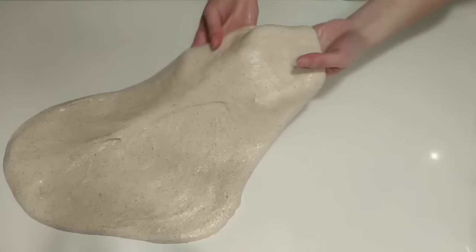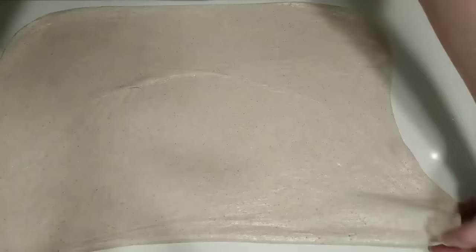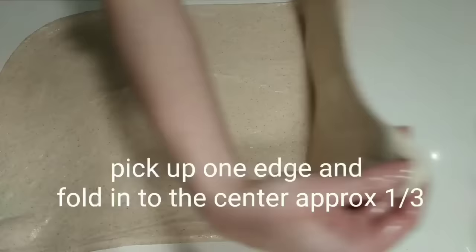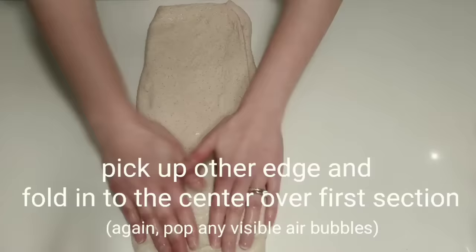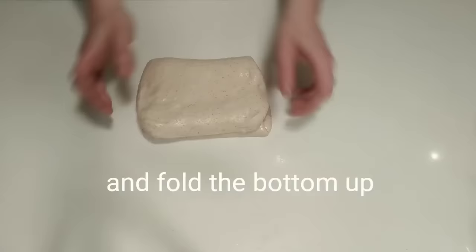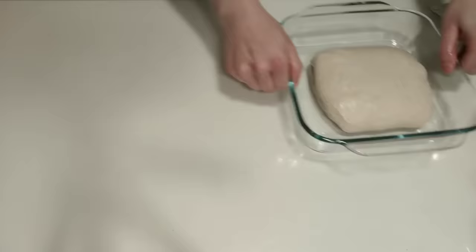This is a great method to introduce a lot of extra strength into your dough early on. You'll end up forming a rectangular shape. Now the idea is to pick up one edge of the dough and fold into the center, being sure to eliminate any large air pockets. Then fold the other side into the center. Finish by pulling the top down halfway and then the bottom up over the top. Next, move your dough to a fresh bulking dish. I like to use a small Pyrex dish with low sides. Cover and let rest for 45 minutes.